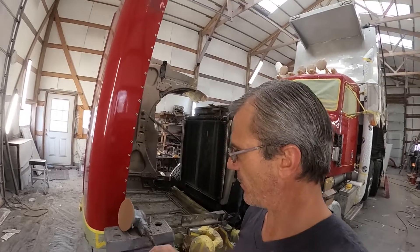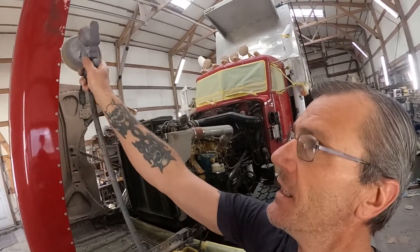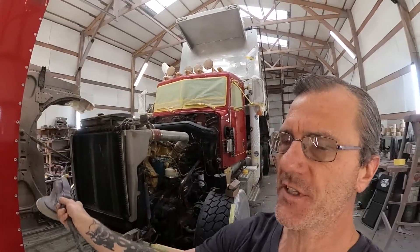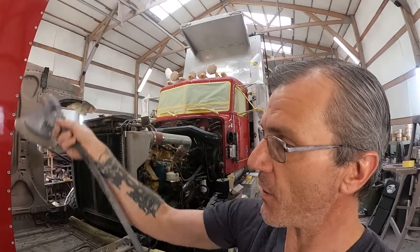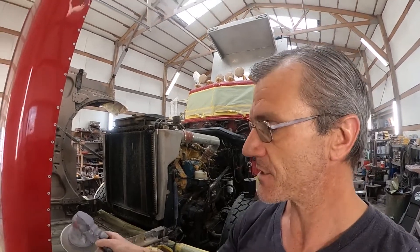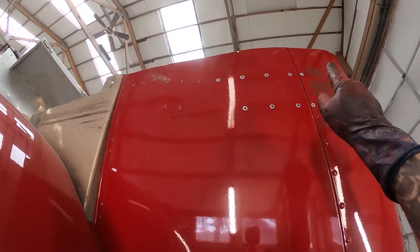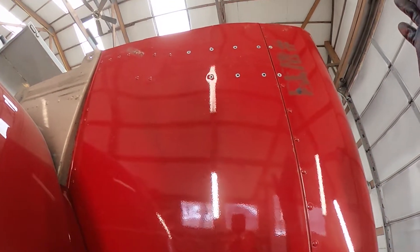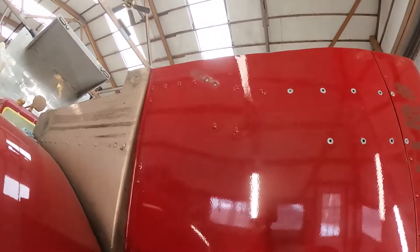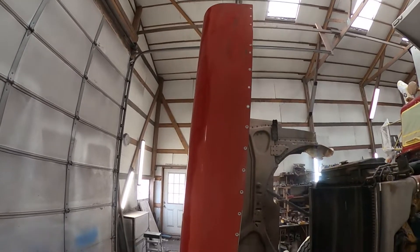Now I'm going to take this six-inch DA sander with 220-grit and sand this entire side. I've got some dents at the top, and this way I'll have sanded between all the rivets before they go in, so I don't have to get in there and scratch precisely around them. I'll sand it all first before putting the rivets in, then take care of the body work. On the other side of the truck, you can see all the missing rivets from where I took out that brace — I'll sand that area too before putting those in. It's just easier to sand without rivets in the way.